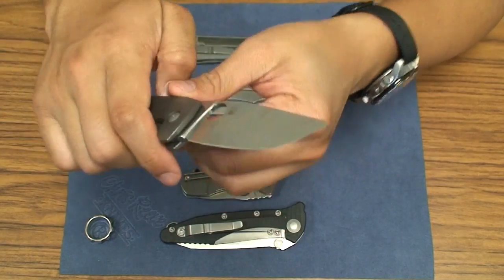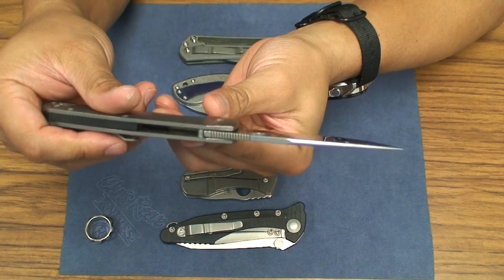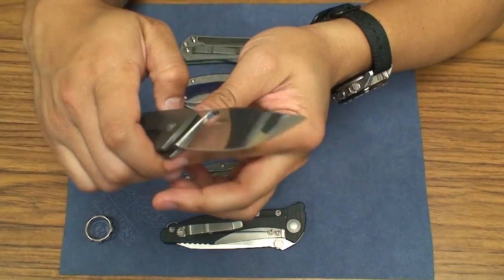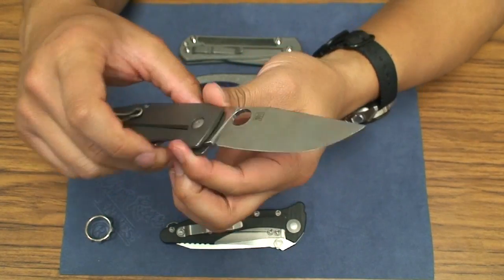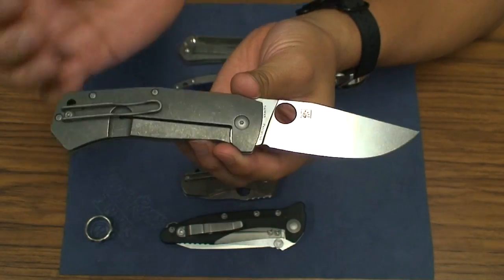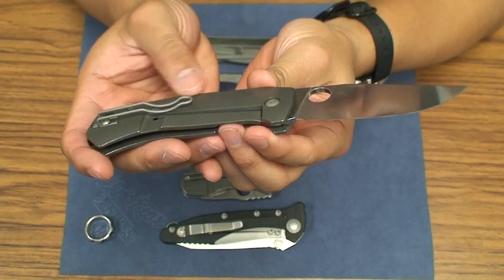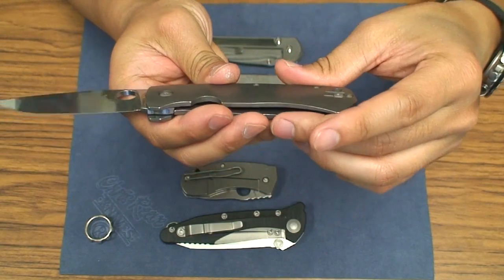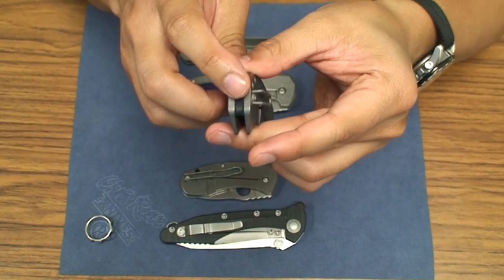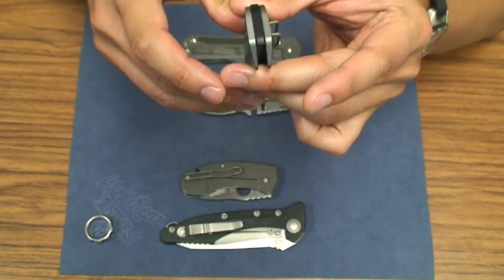On the blade, you've got 138,000 thick blade stock, full flat ground of CTS XHP, and it's 3.4 inches long — just under 3.5 inches, which is kind of the industry standard. Standard hardware, nothing too special. And there's a little bit of jimping here on the black backspacer — G10 backspacer as well.